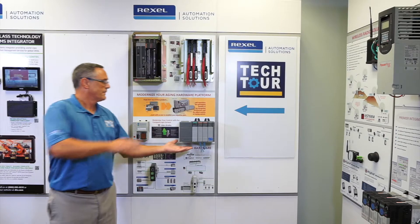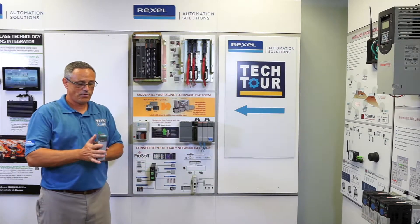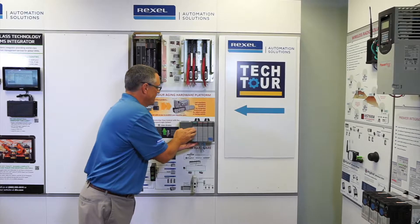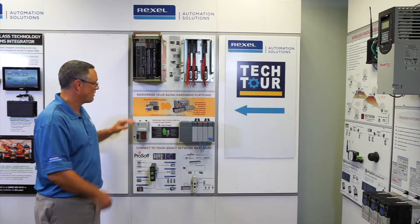What we do is simply remove the CPU and come right out of the rack. We have a product called a scanner card. You plug the scanner card right in where your SLC processor went.